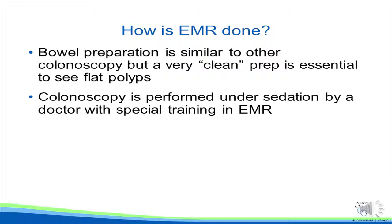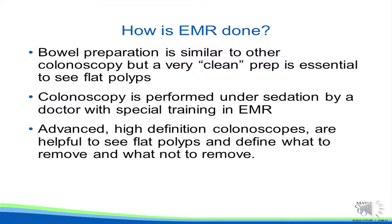Colonoscopy is performed under sedation by a doctor with special training or experience in endoscopic mucosal resection. Advanced, high-definition colonoscopes are helpful to see flat polyps and define what to remove and what not to remove.